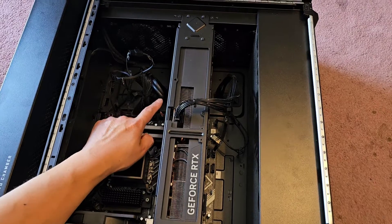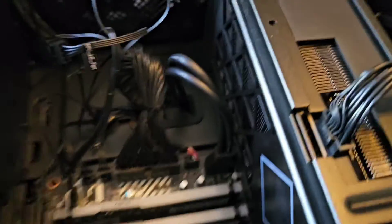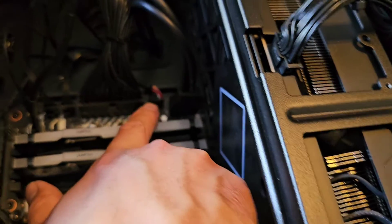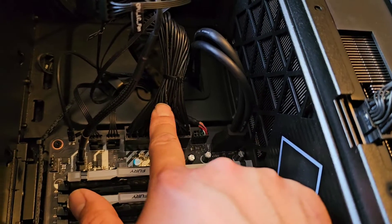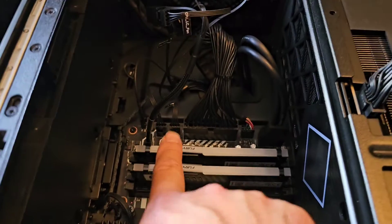Let me show you a close-up of this. This is for the USB 3 ports on the front panel or the top. That's probably the buttons for the power button and the activity lights. There's a 24-pin power supply connection, and two fan connections there.